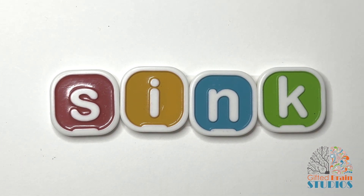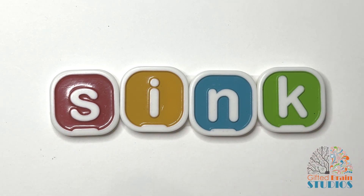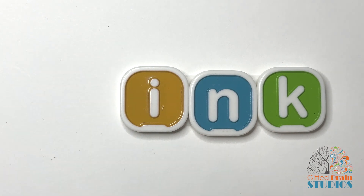Tap and blend. SINK. Tap and stretch. SINK. Say it fast. SINK. Please put your dirty dishes in the sink.